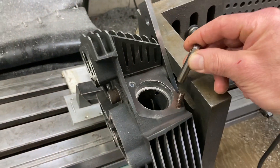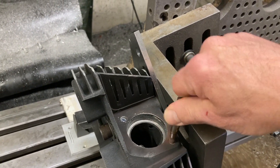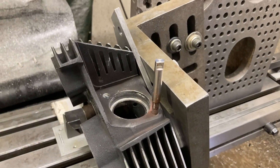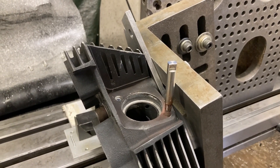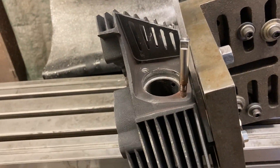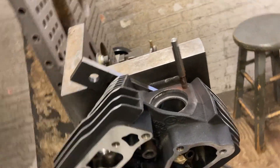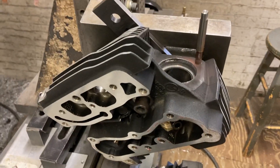So we screw that onto the stud to simulate the original stud. When I screwed that thing on there, it gave me a smooth surface I could indicate on. I used that to indicate the head this way, and then when I thought it was pretty close I did the same thing and indicated it straight the other way — and it looked pretty close.